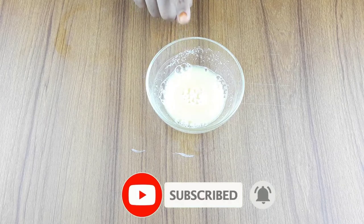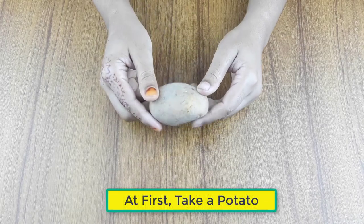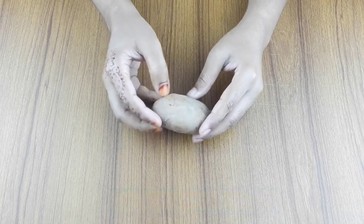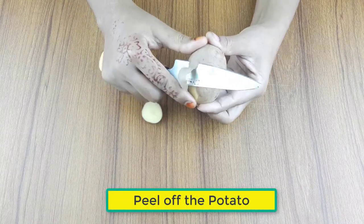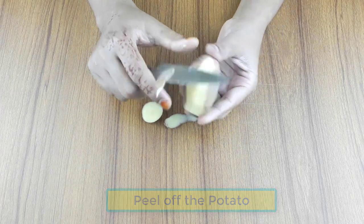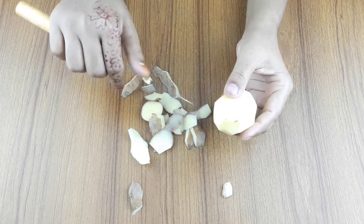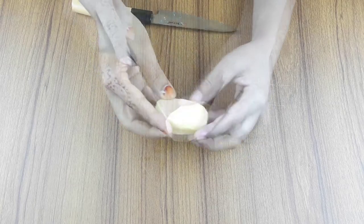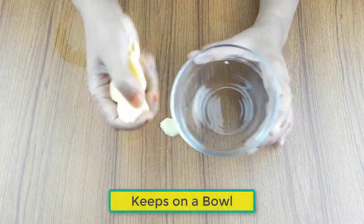First, take a potato. Peel off the potato, then cut it into small pieces and keep it in a clean bowl.